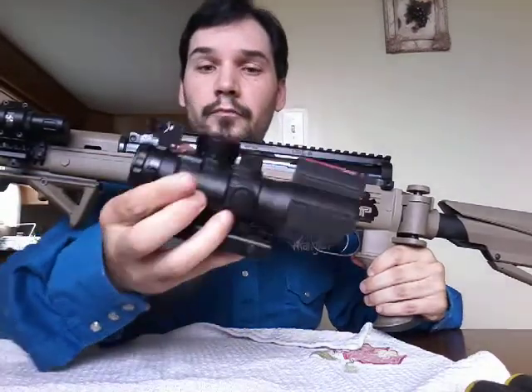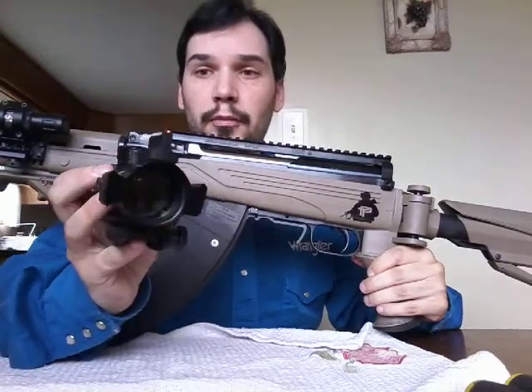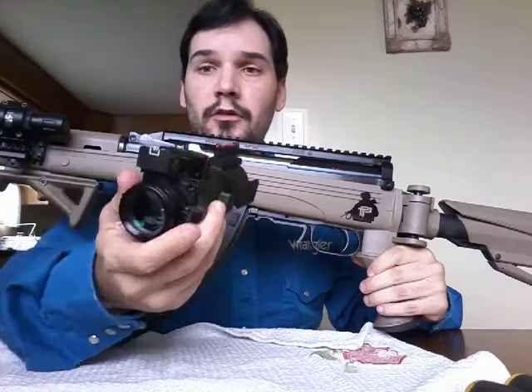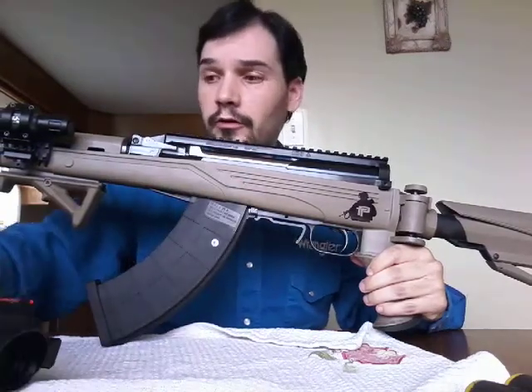Very good scope. I haven't had any issues with it. It's also got those backup attachments on the side, so you can put a small laser sight or whatever you want on it — just a couple of small rails.